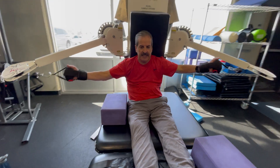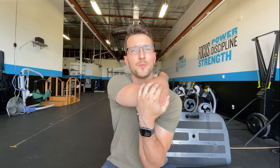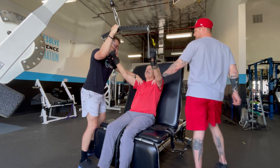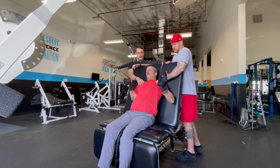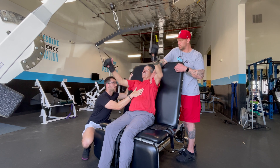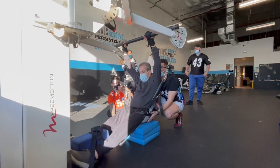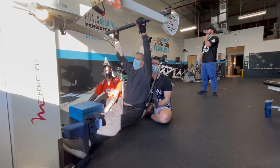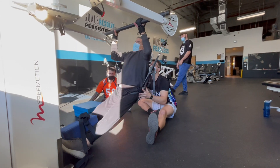Shoulder and scapular health and stability are also key for lower-level quadriplegics, as they'll have some scapular movement, rotator cuff activation, and potentially rhomboid activation. Getting their hands overhead, doing lat pulldowns, assisted pull-ups, and cross-body pulls will move their scapulas out of that internal rotation position they're in when on their chair — counteracting the internal rotation from pushing a manual wheelchair.